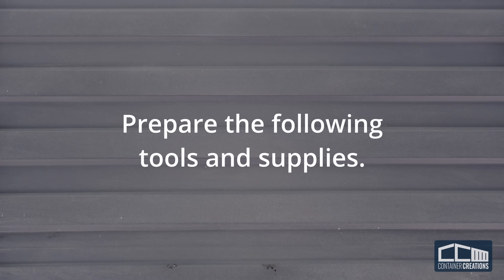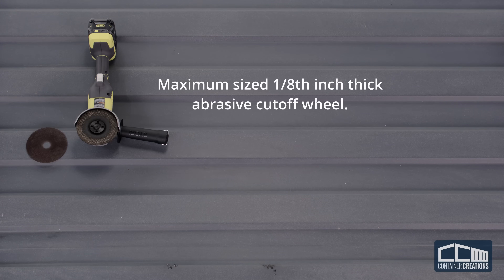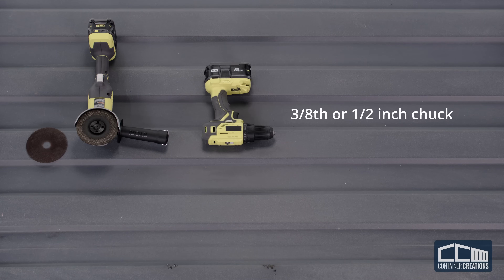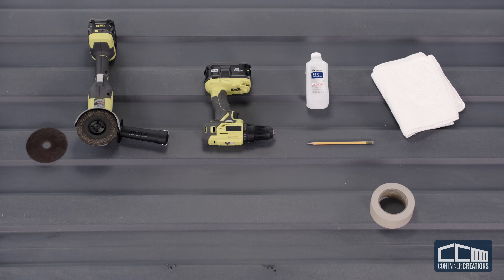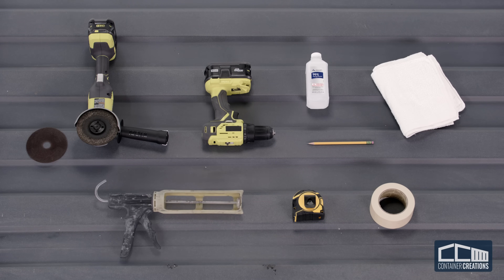Begin by gathering the following tools and supplies: a grinder with a maximum 1/8-inch thick abrasive cutoff wheel, a drill with any 3/8 or 1/2-inch chuck, isopropyl alcohol, a rag, pencil, masking tape, measuring tape, and caulking gun.